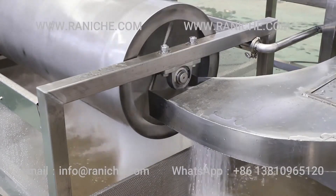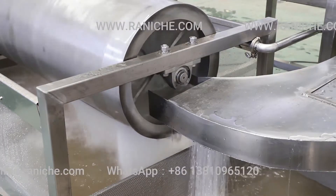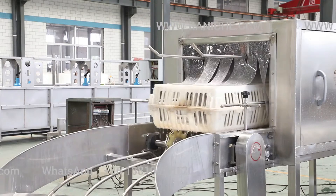The machine is fully made of high quality stainless steel, high resistance to corrosion, long service life.